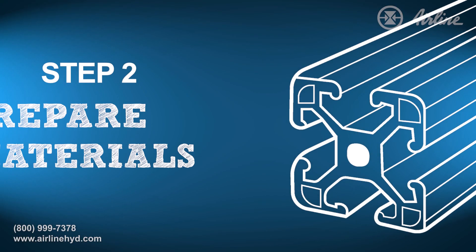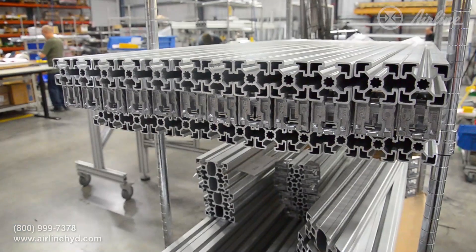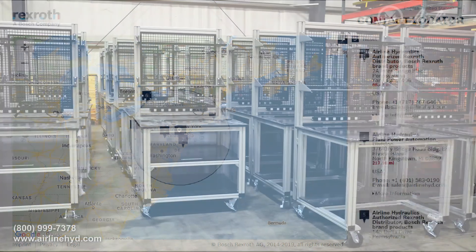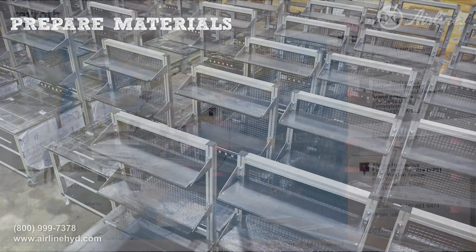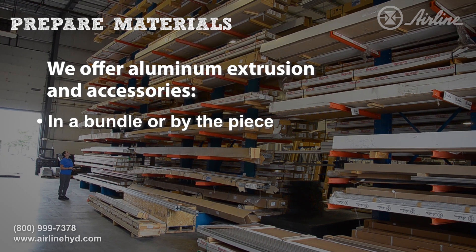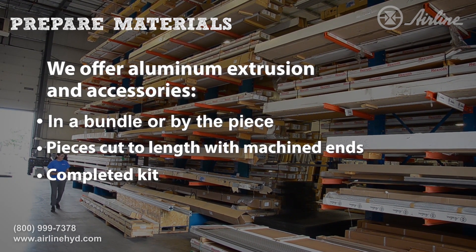With the project's design and list of materials complete, you can now purchase supplies. Airline provides framing materials throughout the Northeast, but can design and assemble projects for companies throughout North America. We offer aluminum extrusion and accessories in a bundle or by the piece, pieces cut to length with finished machine ends, or as a completed kit.